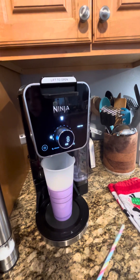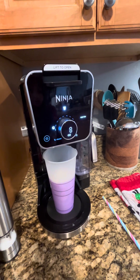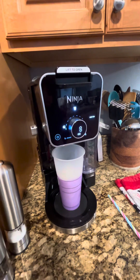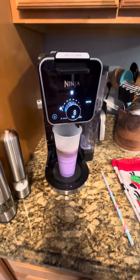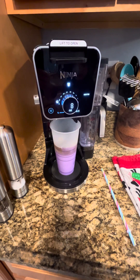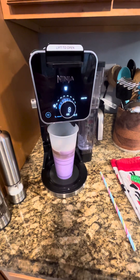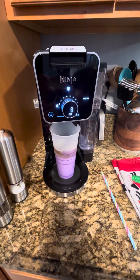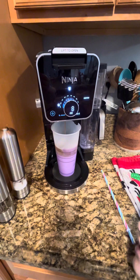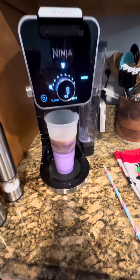We're gonna let it brew — it might take like a minute or two. It's almost done. Let's see it come out more. Yes, that's a strong one, and after that it's gonna end.